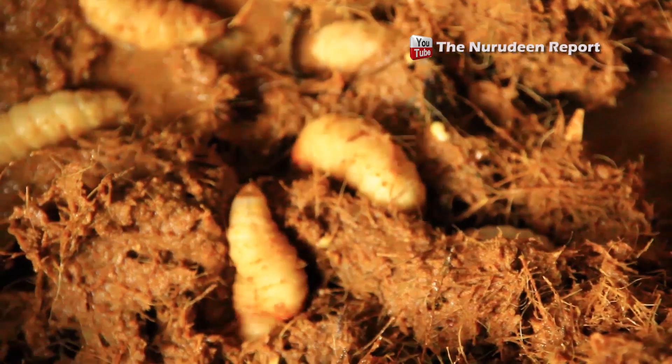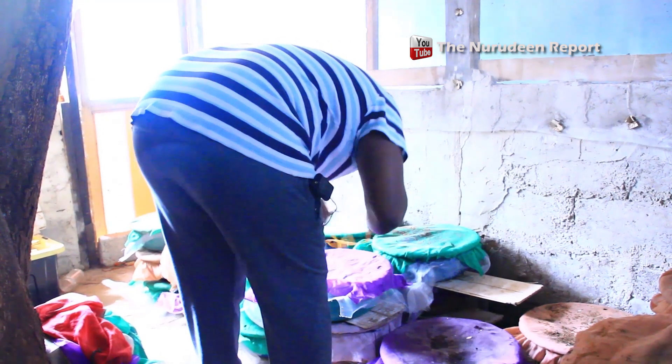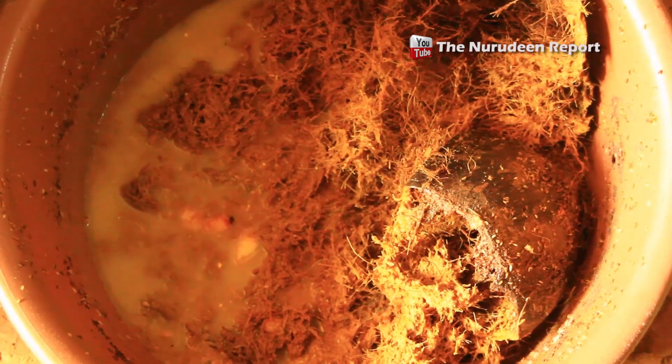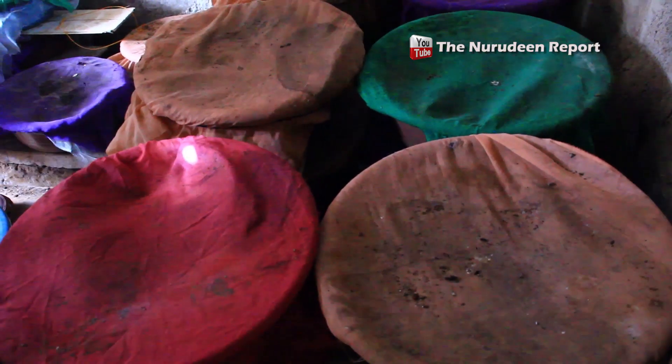If you also look at the amount of vegetation and space needed to farm palm larvae, it is very little. Look at this small space being used to produce several kilos per week. Currently, one kilogram of palm larvae costs between 70 and 200 Ghana cedis. We produce and are not able to meet the quantities people are ordering, because demand is very high — that is why prices have gone up to about 70 to 100 Ghana cedis per kilo. Just a few people are producing.